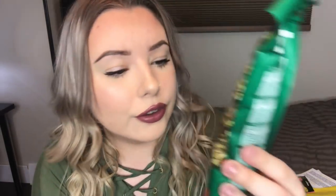The second thing I pulled out of the box is the second treat. These are one of those little sticks that have a bunch of different treats and foods like seeds stuck on them that hamsters really like. It says this is a sugar-free recipe — it's fruit with dates and apricots meant for hamsters. I'm sure my hamsters will really like these.